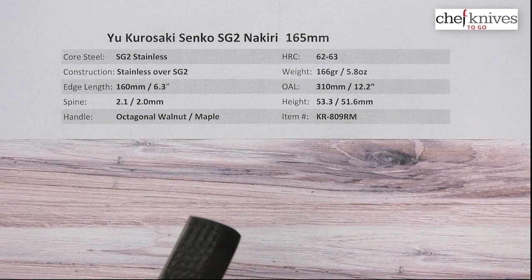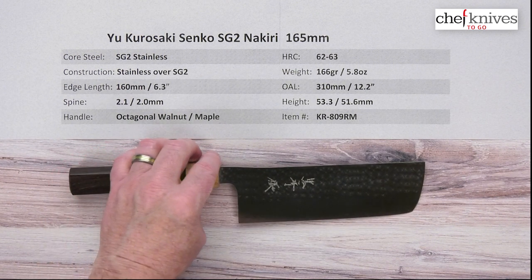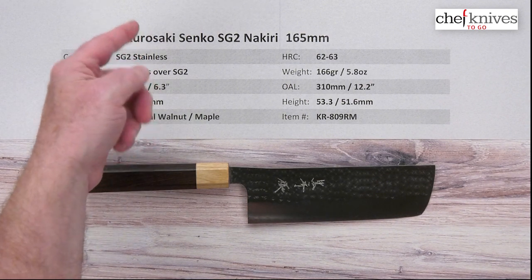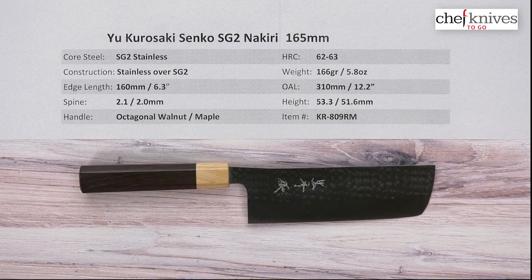Excellently crafted knife — all stainless, looks cool. Great blacksmith. This is a nice package. This is the Yu Kudasaki Senko SG2 Nikiti 165mm knife from Chef Knives To Go.